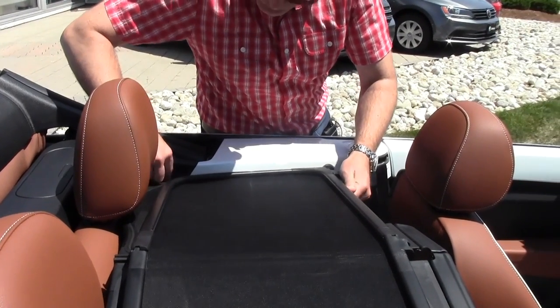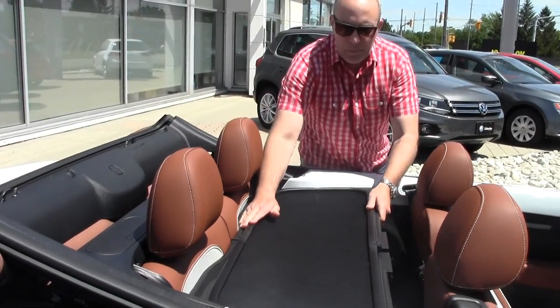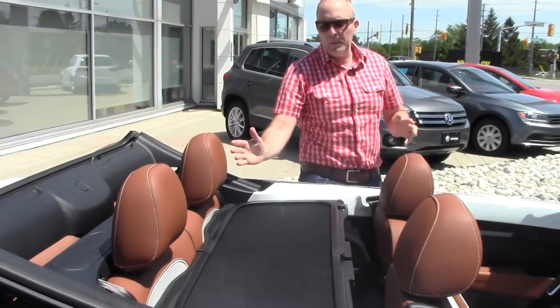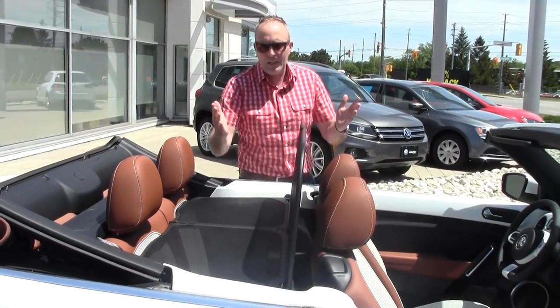Once the tabs are all looking good, you just want to push this down and lock it up. That's just about ready to be flipped up now. Then you grab it, lock it into place, and you're done.